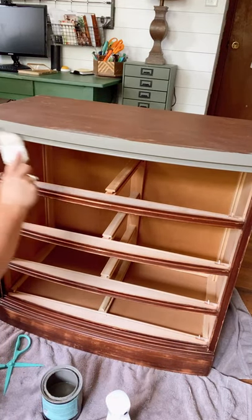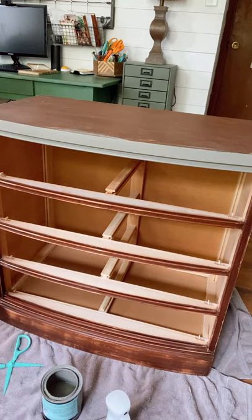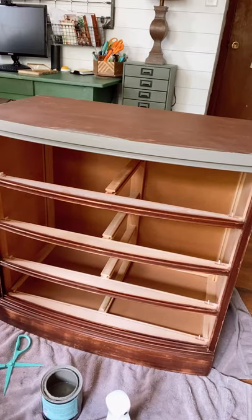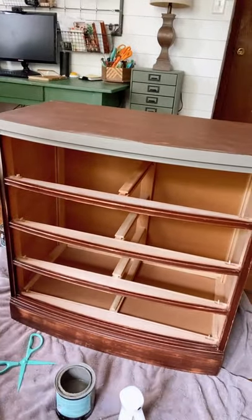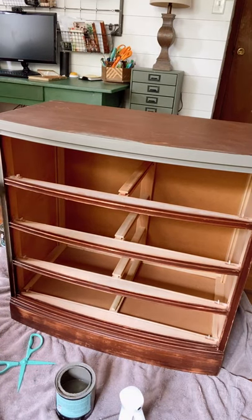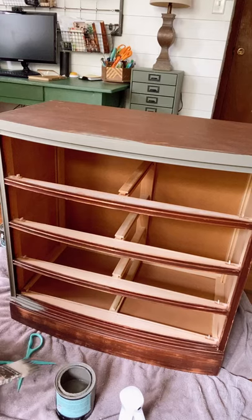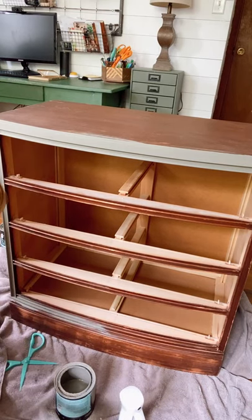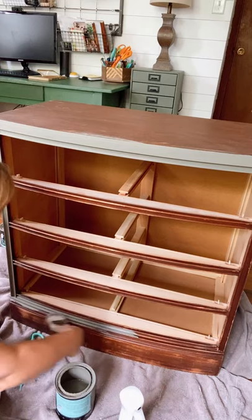This is the fun part — putting the color on is going to change this thing so much. This was a real red piece; my mom loves red decorations. This will make the piece look totally different. I was planning on selling this piece, but as I put this color on — we'll see. Once you put the color on and then put the hardware on at the end, it just all comes together.